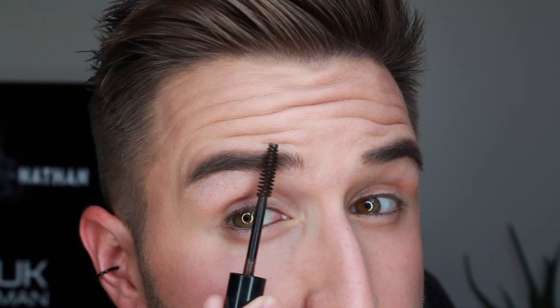If you want to define your brows as well, you just simply brush through and it adds such definition to your eyebrows. For the ultimate beard, you definitely don't want to miss out on the MMUK Man's Beard and Brow Filler.